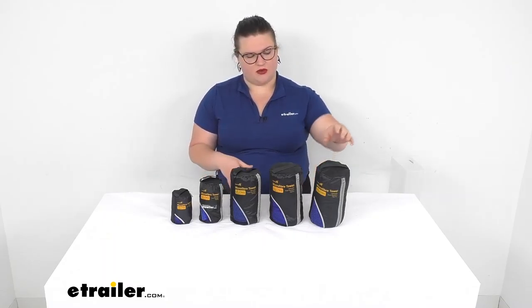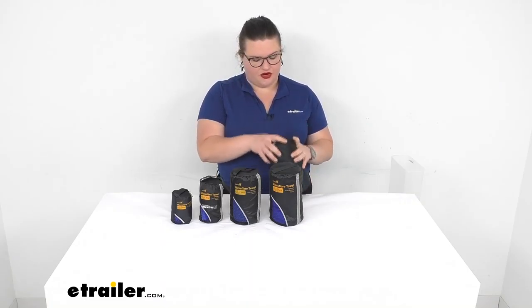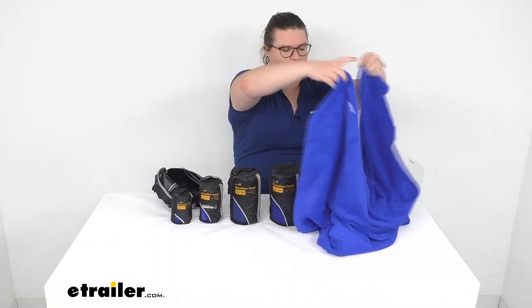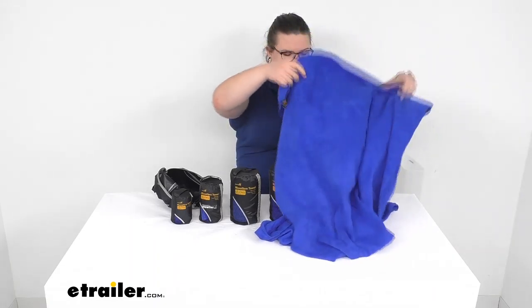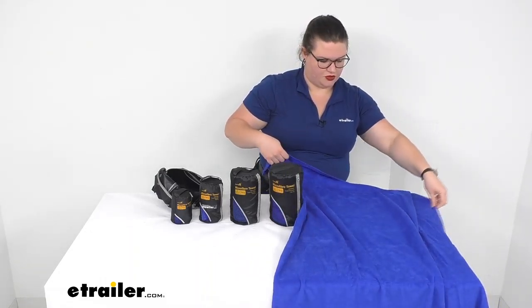So I'm going to start with the biggest one. This measures about 30 inches by 60 inches, which would be about 2 and a half feet by 5 feet. So this is kind of more your beach towel, your typical size that we are used to for our home towel. It's really nice and soft. The terrycloth is going to be a longer pile to the fabric, so it's what gives you that really absorbent feel.